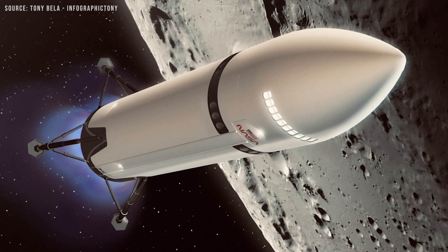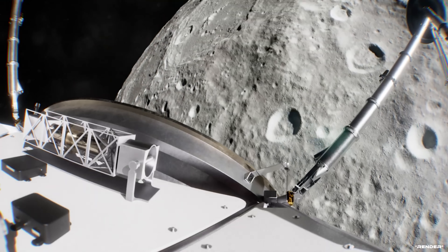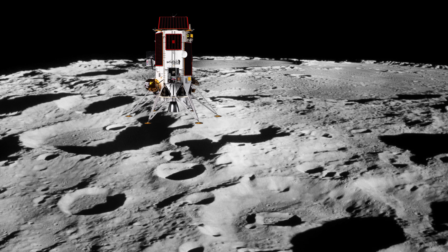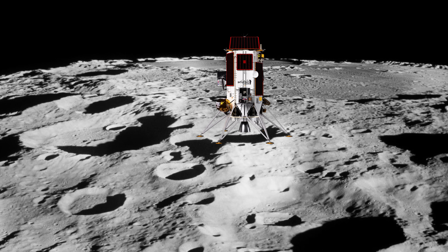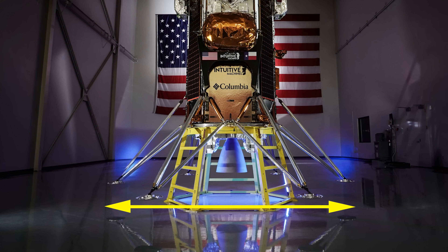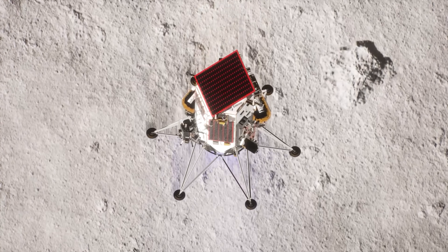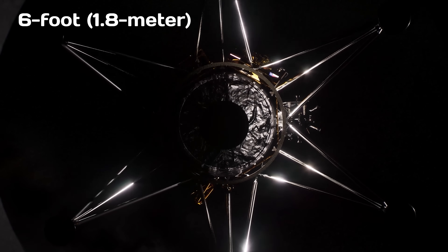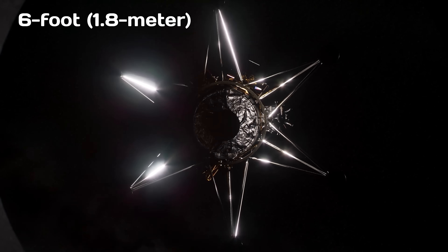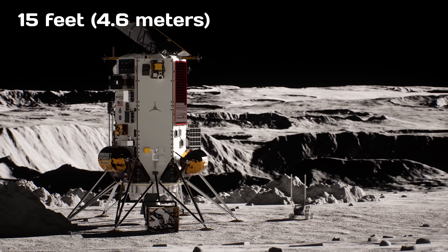But that changes if the spacecraft is still moving. Odysseus was supposed to land vertically with zero horizontal speed, but due to issues with its navigation system, it was still drifting sideways when it touched down. If the spacecraft stays intact, it rotates around the first point of contact where a landing foot touches the surface. Calculations showed that for a lander like Odysseus, the landing legs would need to be about two and a half times wider on the Moon than on Earth to resist the same amount of sideways motion. So if a six-foot, 1.8-meter wide stance is enough on Earth, you'd need legs spread 15 feet, 4.6 meters apart on the Moon to prevent tipping at the same speed.